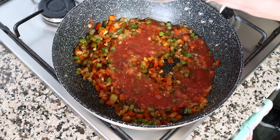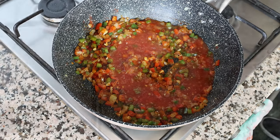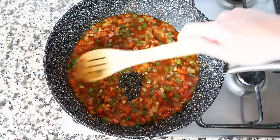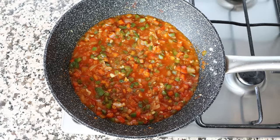Then we'll add in half a cup of tomato sauce, which is 115 grams. We'll raise the heat from medium to medium-high and give this a quick mix, letting that tomato sauce simmer for a couple of minutes so it can really thicken up. In the meantime, let's get our lentils ready.